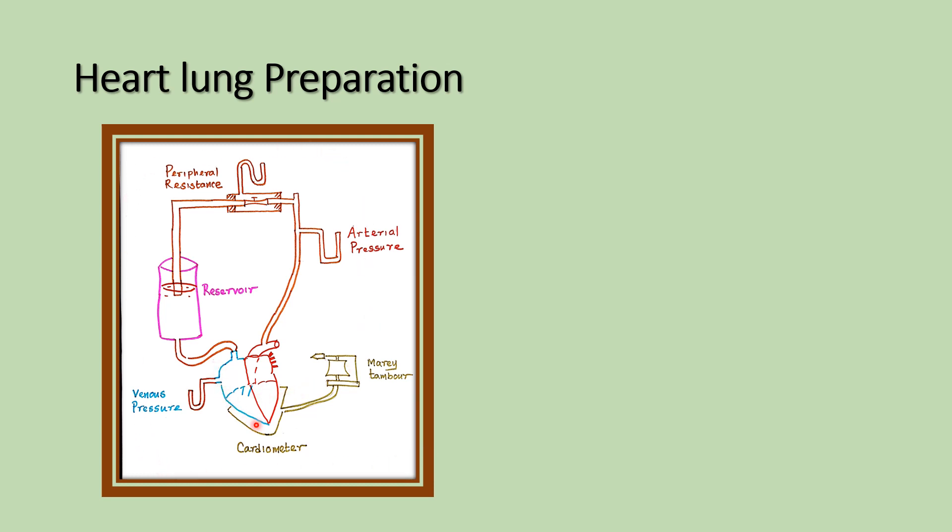This is an experimental heart — mainly we use the dog, and it is cannulated. The cannulation from the aorta is connected to the tubes through which we measure the afterload, that is peripheral resistance. It is then connected to the reservoir through the superior...